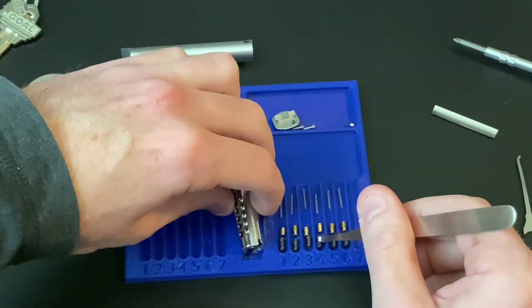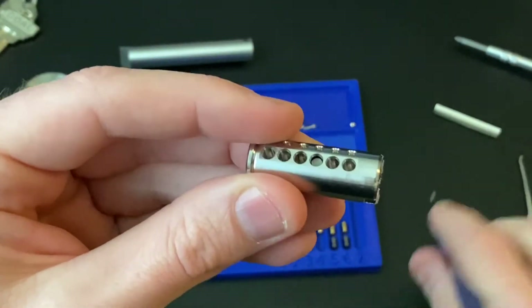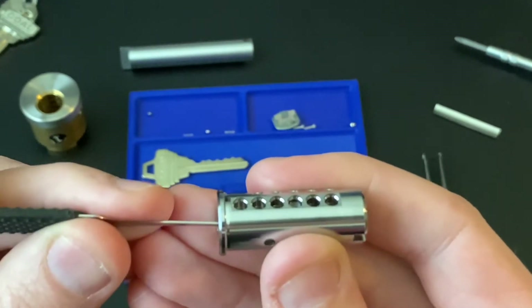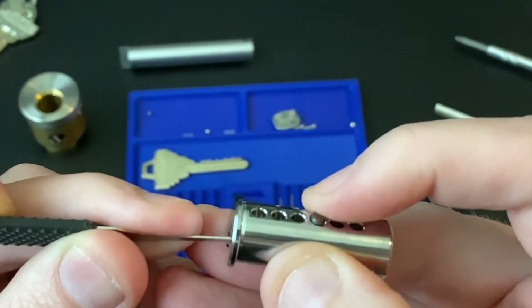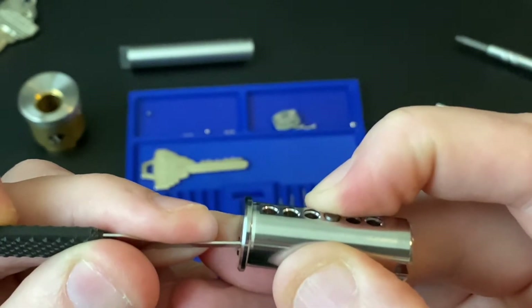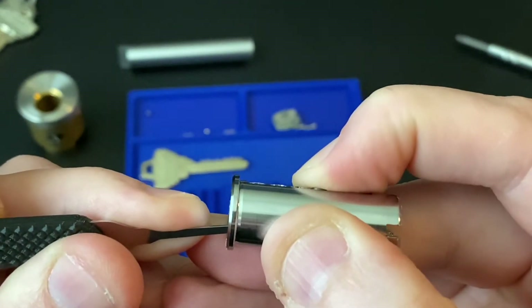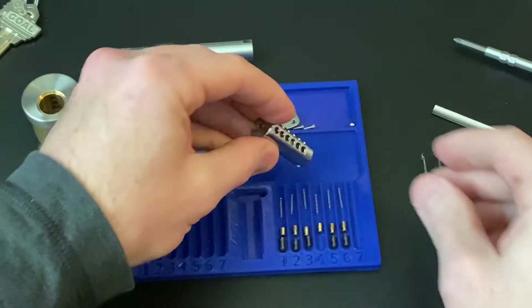The key pins — this is number four — will get stuck in that milling if you over-lift them. So I think if you're lifting and then providing pressure to the side because you're doing tension, it does get stuck. You can over-lift this, and at that point it would prevent the plug from turning. So some kind of matched security features there.